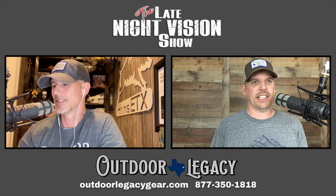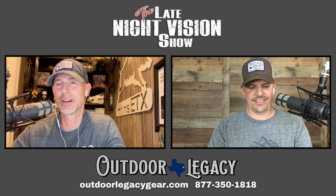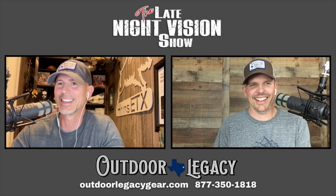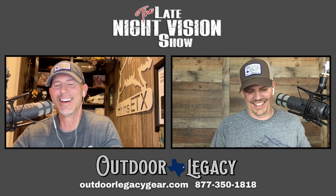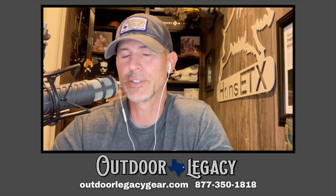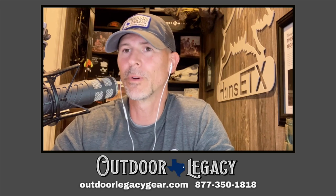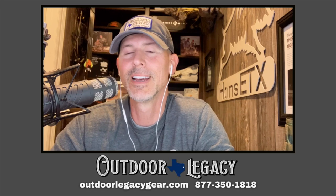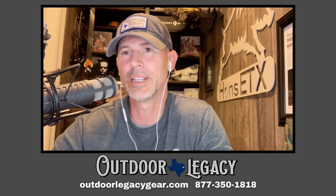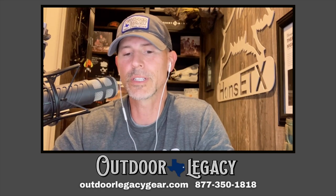The one exciting thing that comes with this optic is an extra 18650 battery — so you get two 18650 batteries total, which are fully removable and fully rechargeable. We've talked about it before: 18650 batteries are very easy to find and very inexpensive. You can have a whole pocket full of them — we just love them.